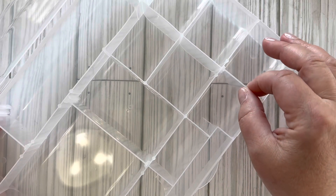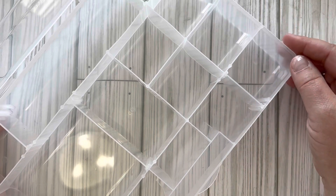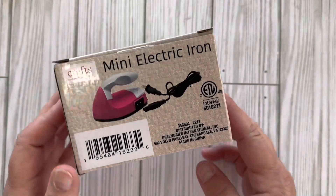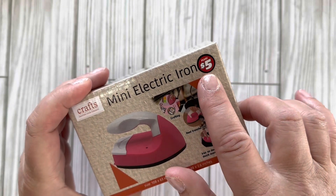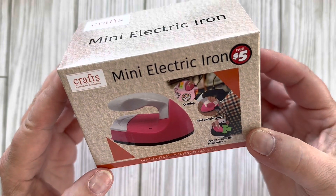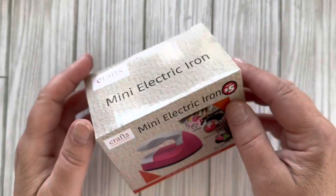The other item I picked up was this mini electric iron and it was five dollars in the plus section. It is very small. I'm not sure how it's going to work, so we're going to take it out of the box, plug it in, warm it up, and then we'll test it.